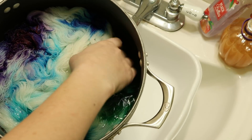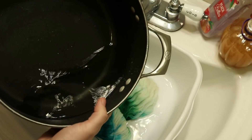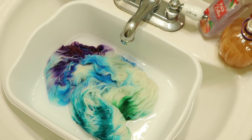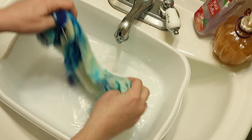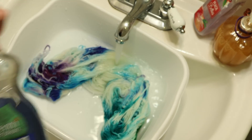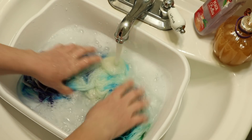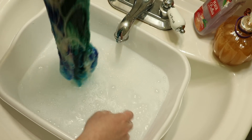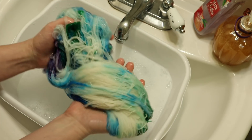Here is our space dyed yarn that is completely cool. I'm going to remove it and you can see that the dye bath is completely clear. Now I'm going to start adding some cool tap water, dump out the beginning, and use some clear dish soap. I put in a lot more than I intended, but it should be okay. But look at that — all of the color is in our yarn!